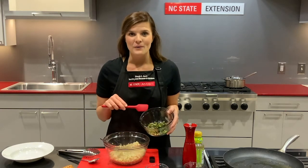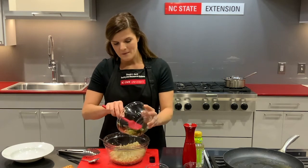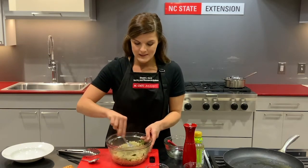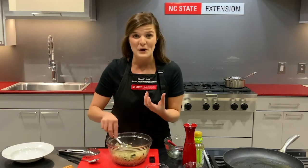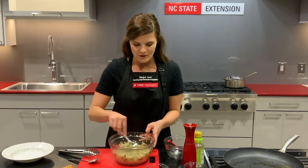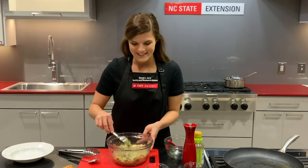We have our charred green onions from earlier — we're going to add those into the rice as well. It smells really delicious. That vinegar really comes out with the warm rice, and those charred green onions have this depth of flavor to them, a little caramelized — really delicious.